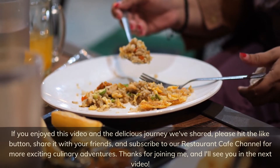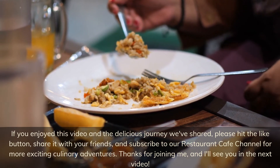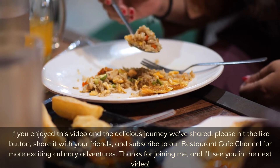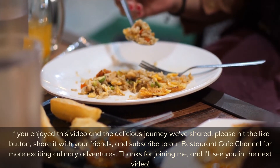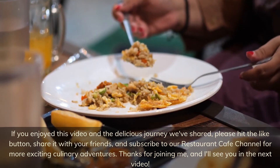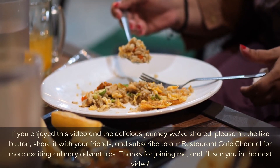If you enjoyed this video and the delicious journey we've shared, please hit the like button, share it with your friends, and subscribe to our restaurant cafe channel for more exciting culinary adventures. Thanks for joining me, and I'll see you in the next video.